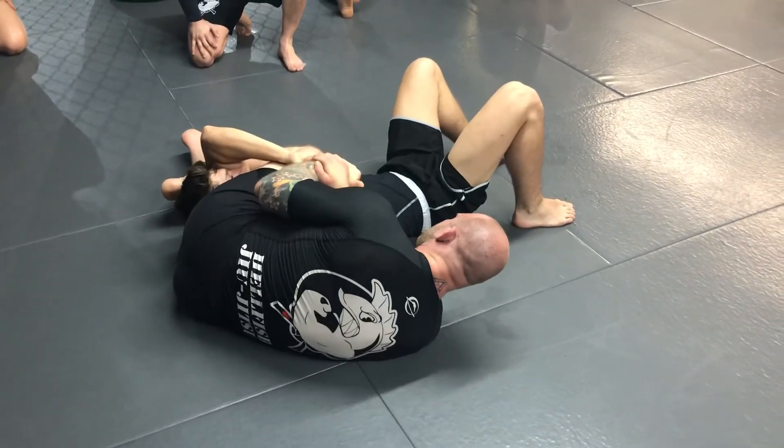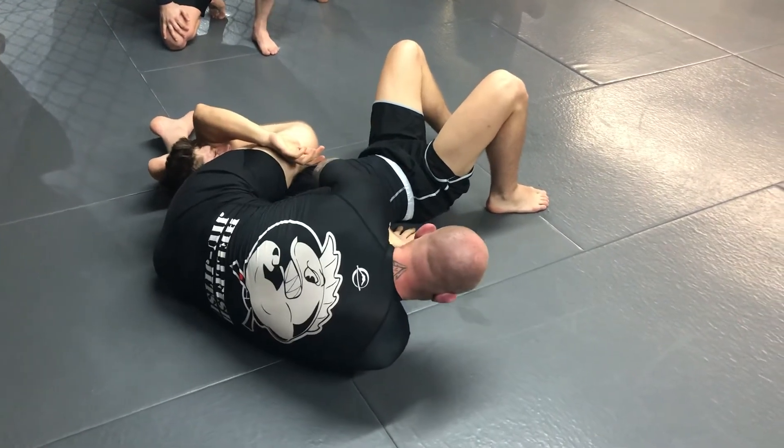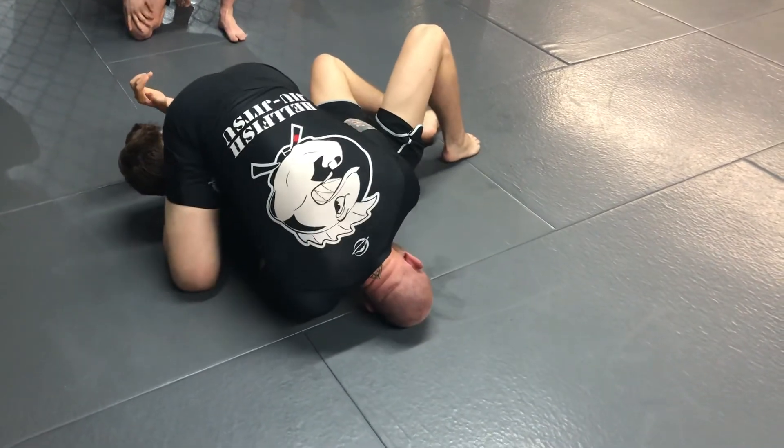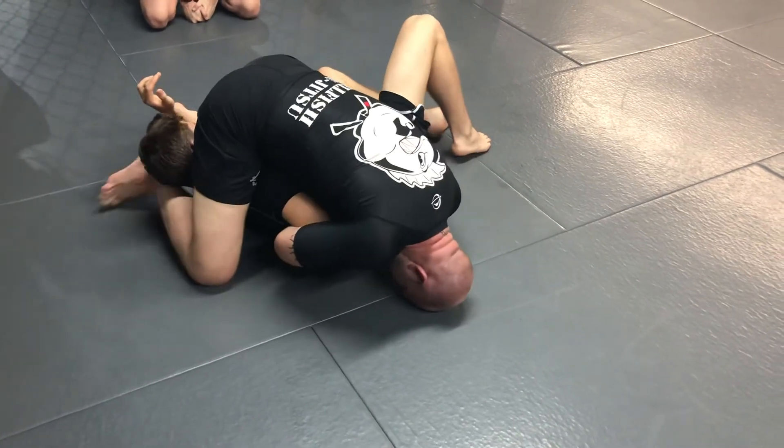So, to recap: get this locked up, no choke — stretch, separate the hands, put his hand on the mat, open your feet, head goes down, come up. In this position, my right elbow's down, my left elbow's up — I'm just going to switch: left elbow comes down, right elbow comes up.